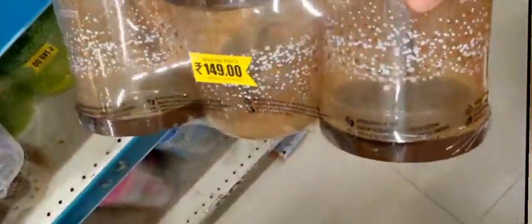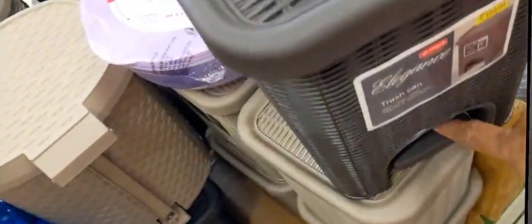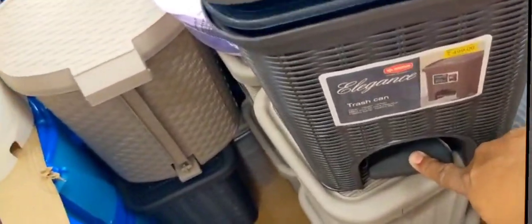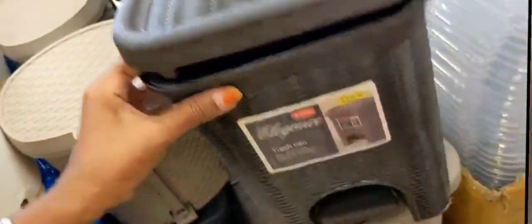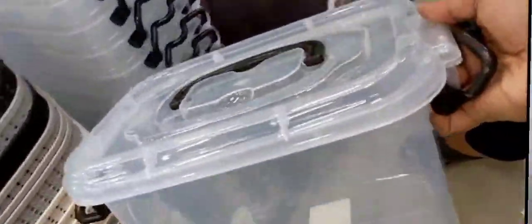This mug is plastic. This mug is Rs. 129 worth. We can get this mug only at this store.